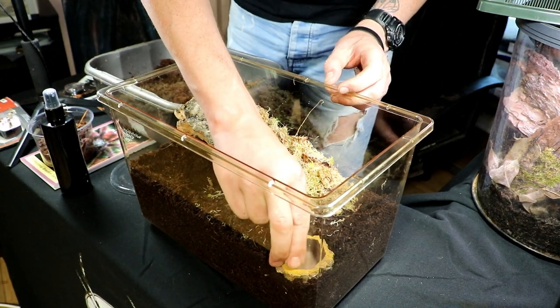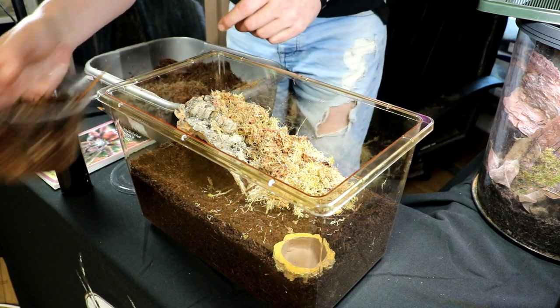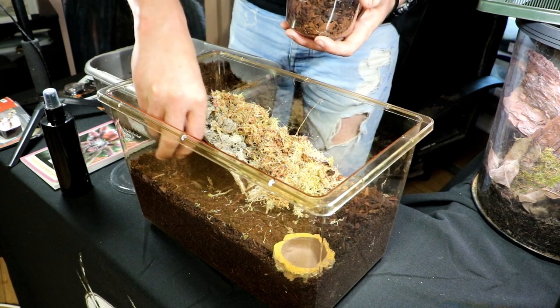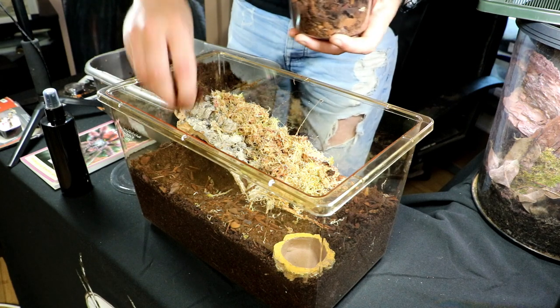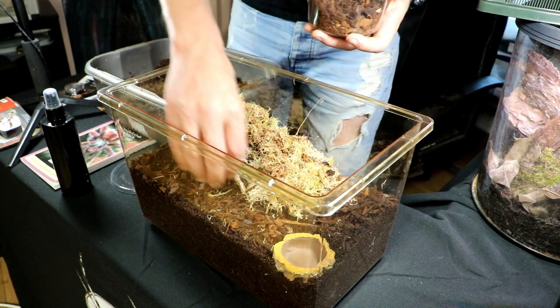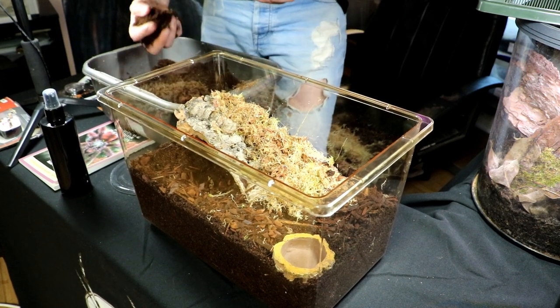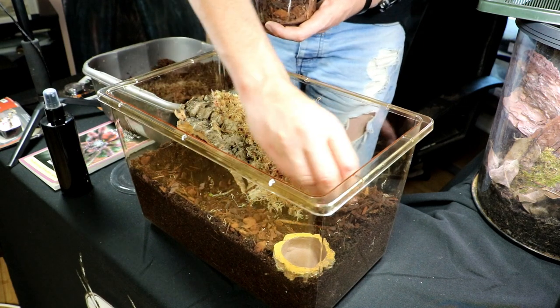I'll place the thermometer and hygrometer just here, and I'll pop the heat mat across here. Water bowl next — I'll place the water bowl just in this corner. I'm not going to use all of this orchid bark, but I just want to make it look a little bit nicer in there. You can actually mix this stuff into your substrate, but I think it looks cool just having a little layer on the top.